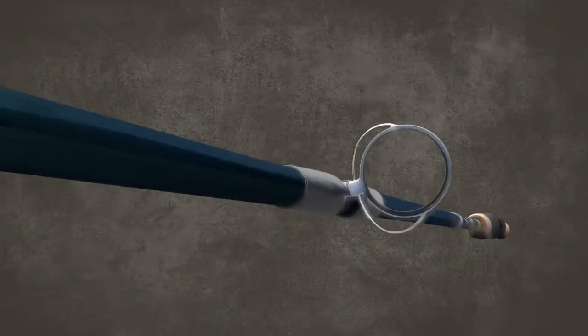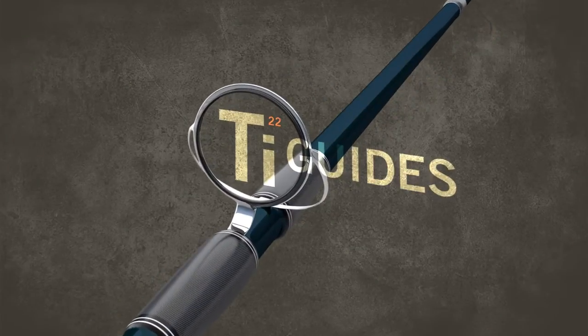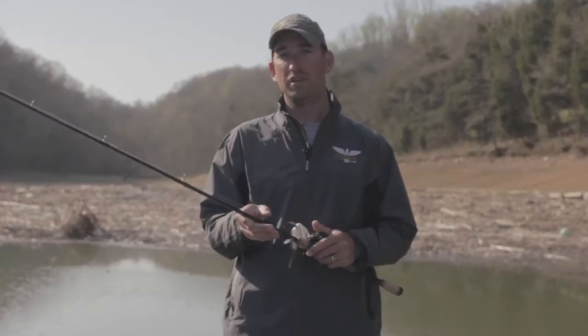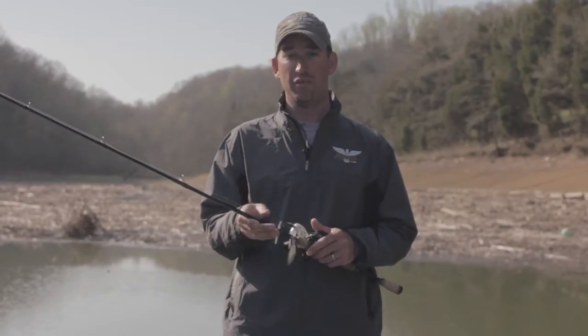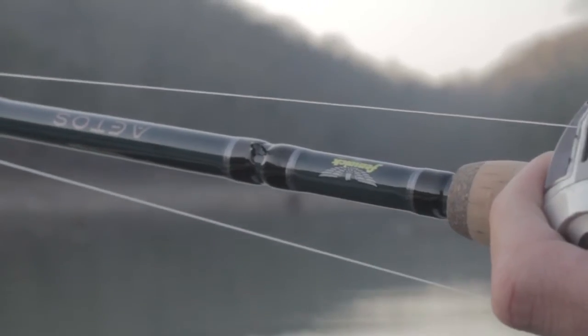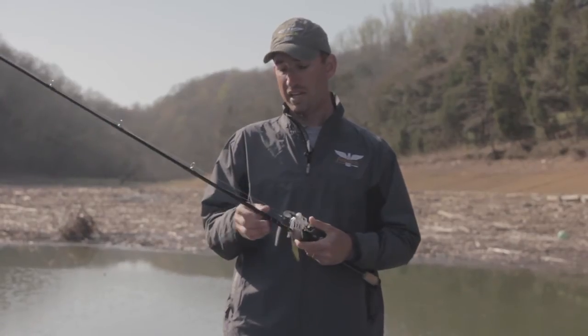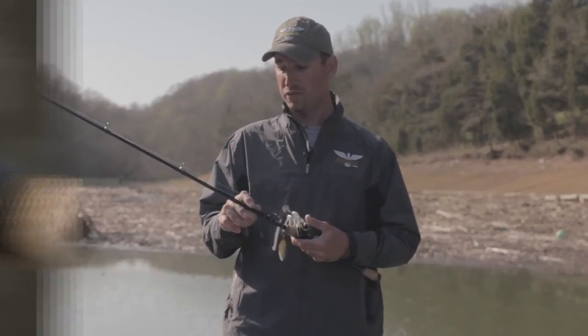Another feature is the Titanium Frame Guides. These things take a lot of weight off of the rod, especially up towards the end, and it makes these rods the lightest rods Fenwick has ever had. It comes in 26 models, so it's going to fit any situation you ever encounter when you're out there fishing. So whenever you get a chance, be sure to check out the Fenwick Atos rods.